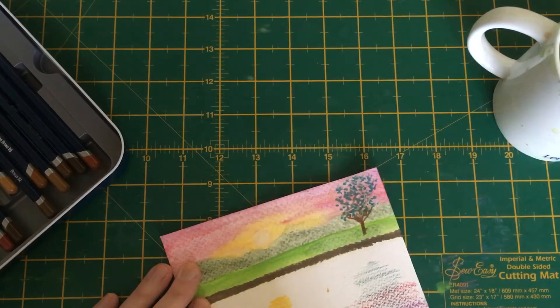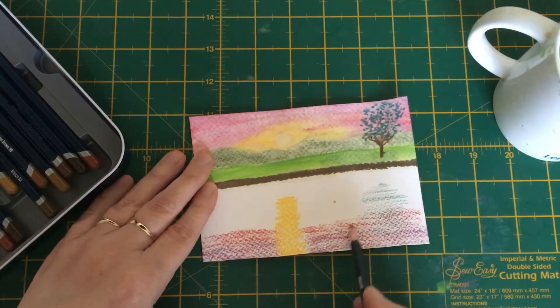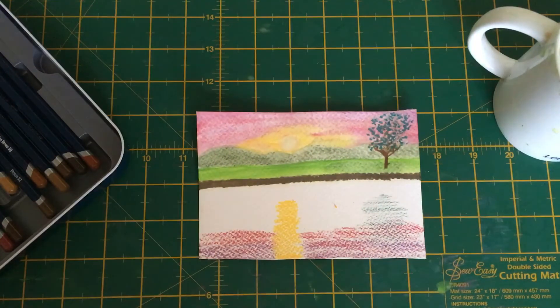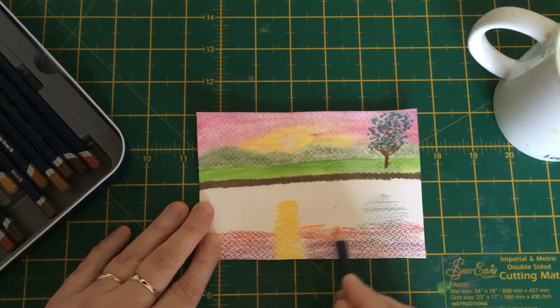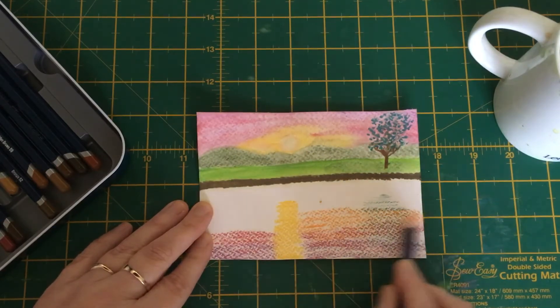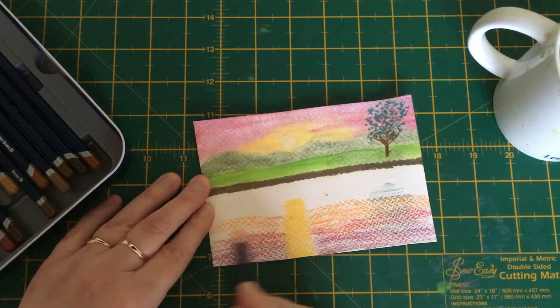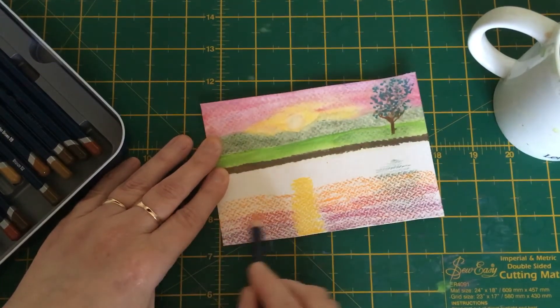That does happen when you're working with small bits of paper — they tend to fly away from you. Sorry if you couldn't see that, but if I put it up there you can see what we've done. Then I'm going to use an orange in the middle. Going back into the other colors, don't start one color where the next one stops — blend them in nicely. Hold on to it a bit tighter and hopefully it won't do that again.